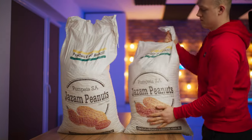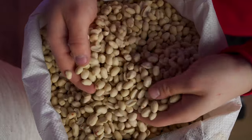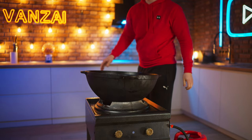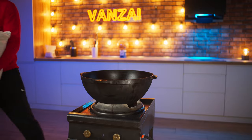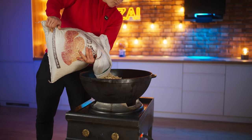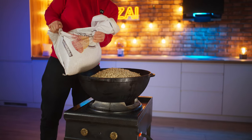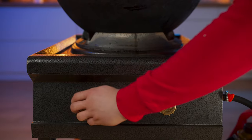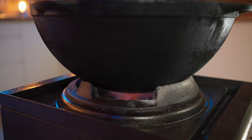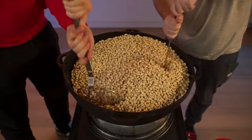On the third day, we will need a lot of peanuts — here is 50 kilograms. Our peanuts are peeled, but raw, so we'll fry them up. We pour almost a full cauldron and turn on the gas. Now it needs to be constantly stirred so that the peanuts are fried evenly.